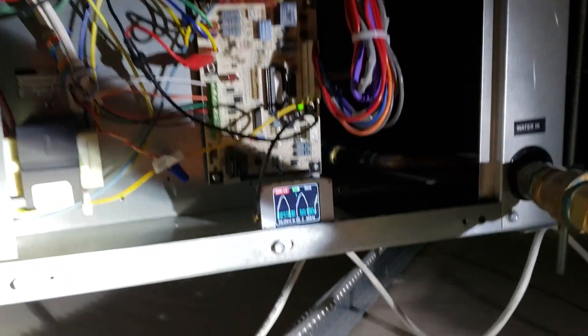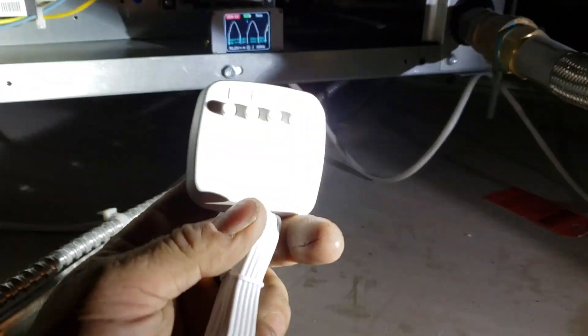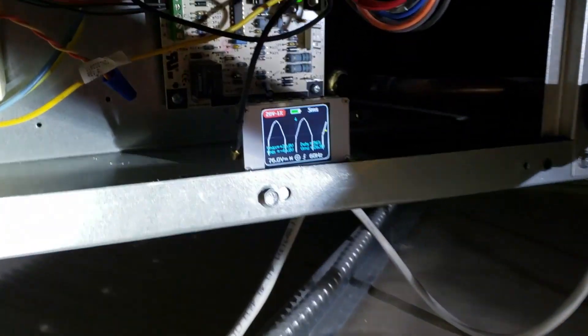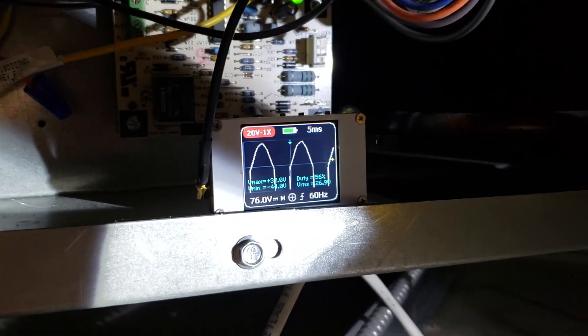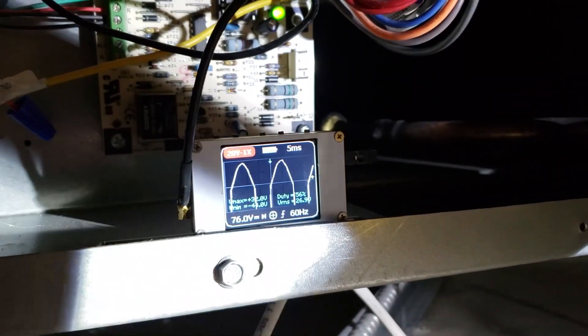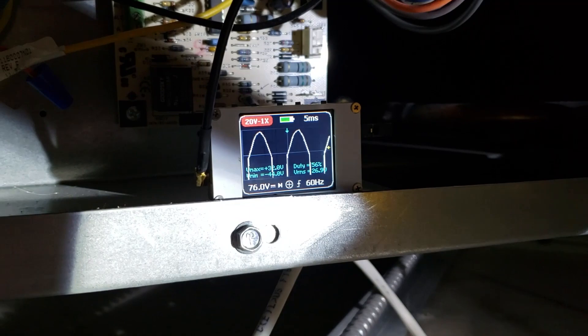We're back to install some more of these ecobee power extender modules. I have the oscilloscope hooked up and you've got that nice clean sine wave on a 24 volt secondary.